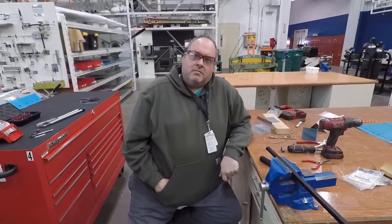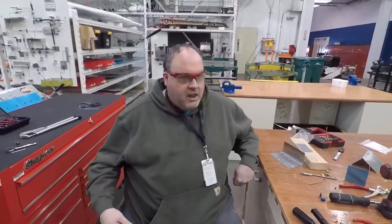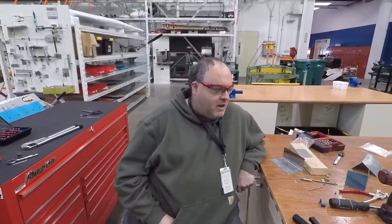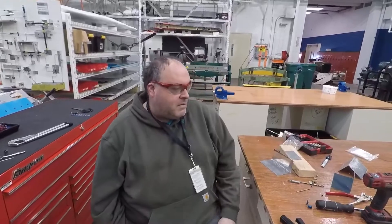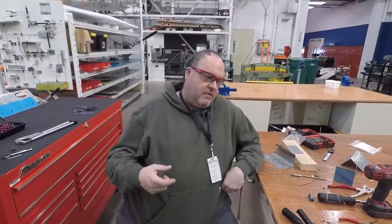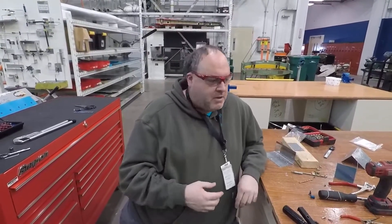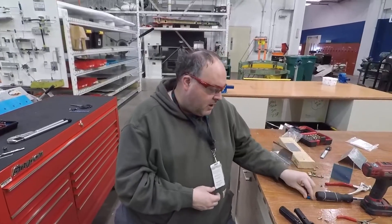Hello, I'm Mark from Lake Superior College at the CAA, the Center for Advanced Aviation. I've been making a few videos about sheet metal. Today I want to talk about some of the hardware — not all by any stretch of the imagination — but some of the more common hardware you'll see involved with sheet metal, and not strictly sheet metal, some composites and other materials as well.